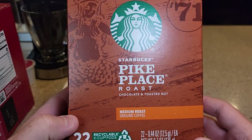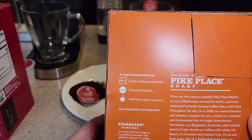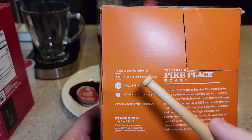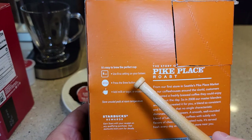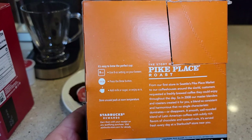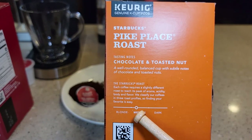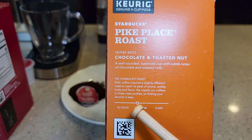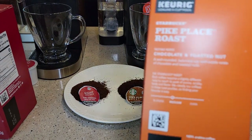Looking at the Starbucks Pike Place — Starbucks does tell you what to brew. They say to use the 8 ounce setting, and that's what I use, but you can definitely brew it on any ounce you'd like. At least Starbucks does give you some instructions. This is listed as a medium brew, but it does seem like it's a little bit to the light side, though the coffee sure looks dark.